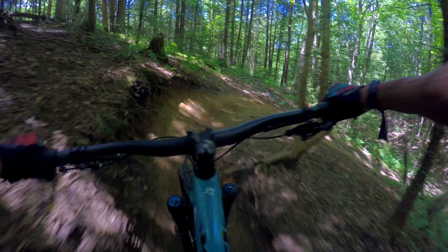Got to lean on the front end to make the front tire bite down. I've noticed on all these little bowl turns I've got to push the front end down. Not a bad thing — just a little different feel.